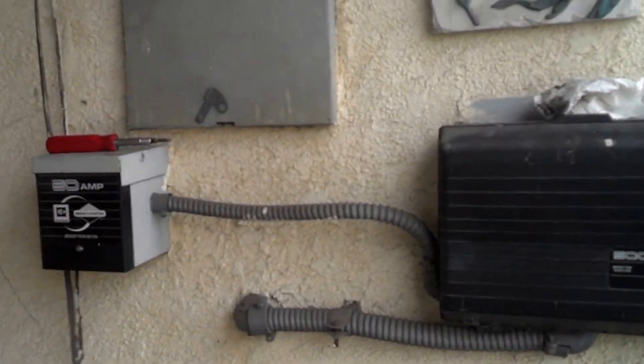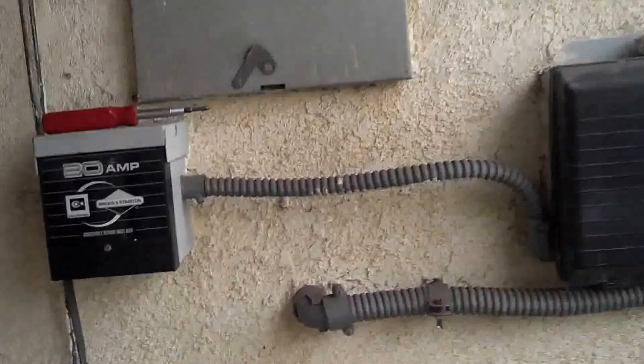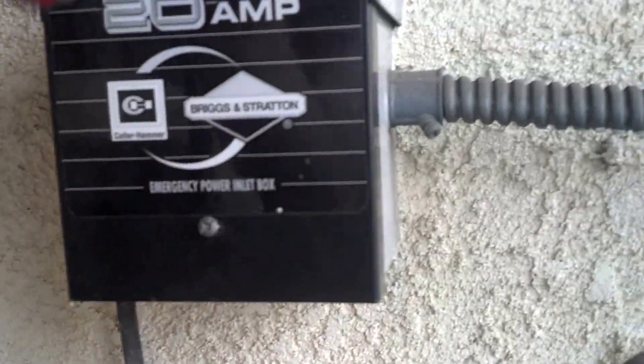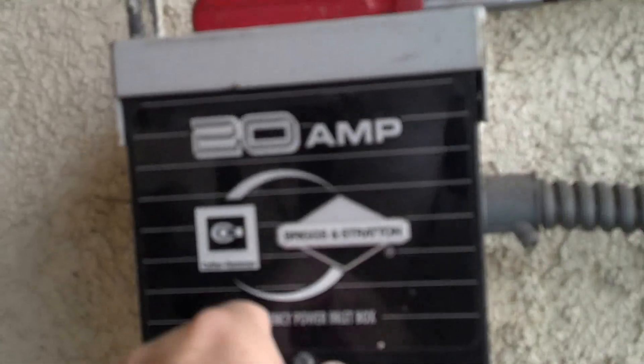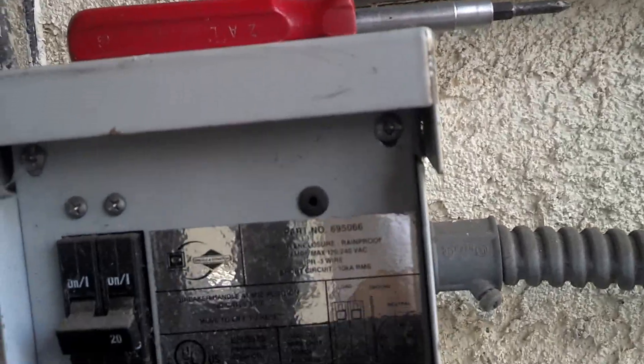All right, here it is — there it is on the wall. The generator will plug in right here. I've loosened this, so we'll pull this screw off here. This is where your transfer switch is — that slides down, and it has a screw to keep people from messing with it. That's the 30-amp power inlet box. There it is — this is your main transfer for your inlet/outlet to actually activate the generator.